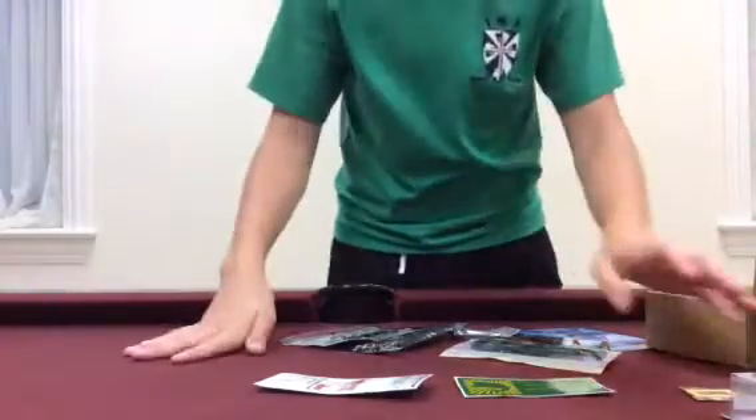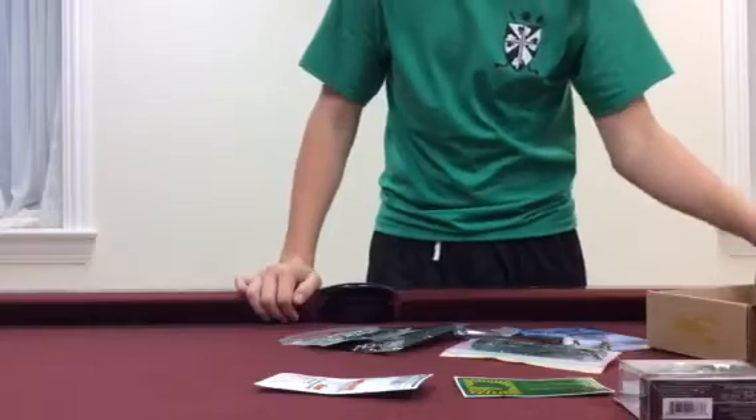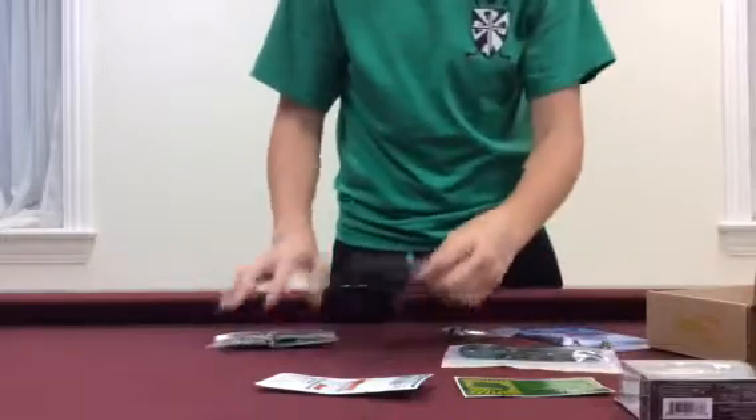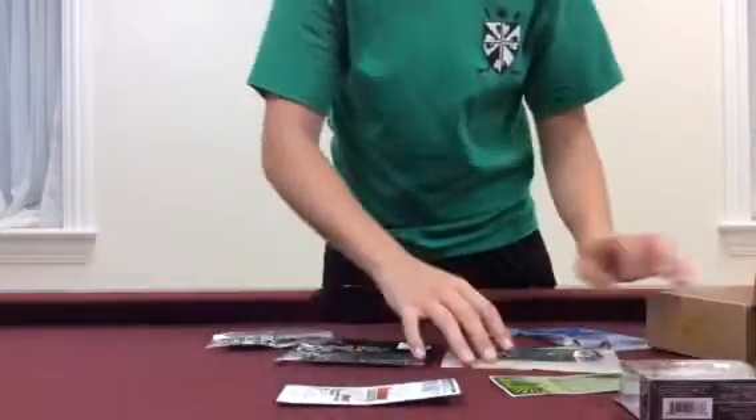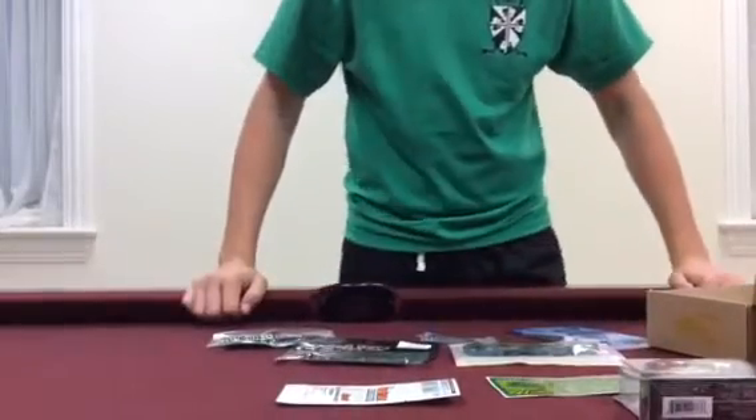Hey guys, welcome back to another segment of Amazing Fishing. Sorry, I just walked into this — it's a little hard to record when I'm on my own. Right now I'm at my house myself, and I want to get this video up and going right away. Mystery Tackle Box for July. Here we go.